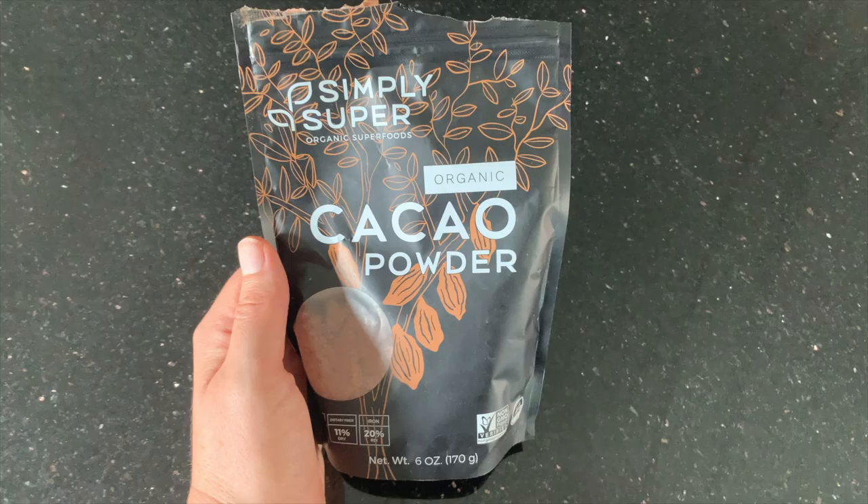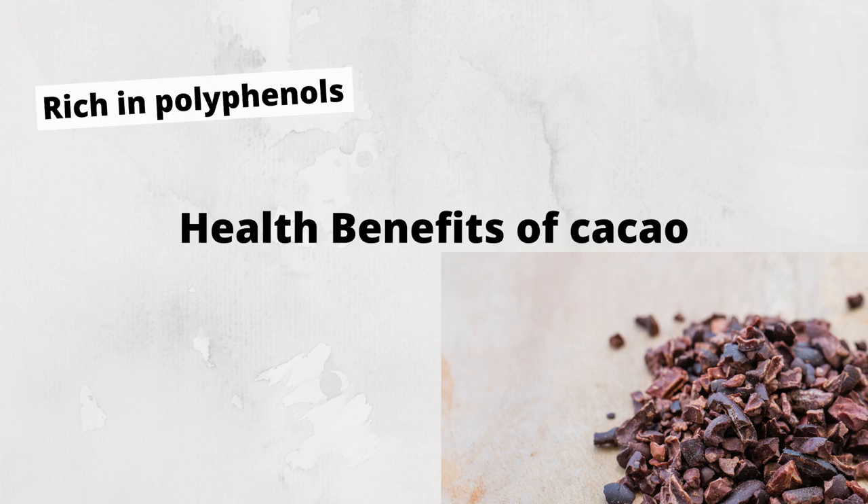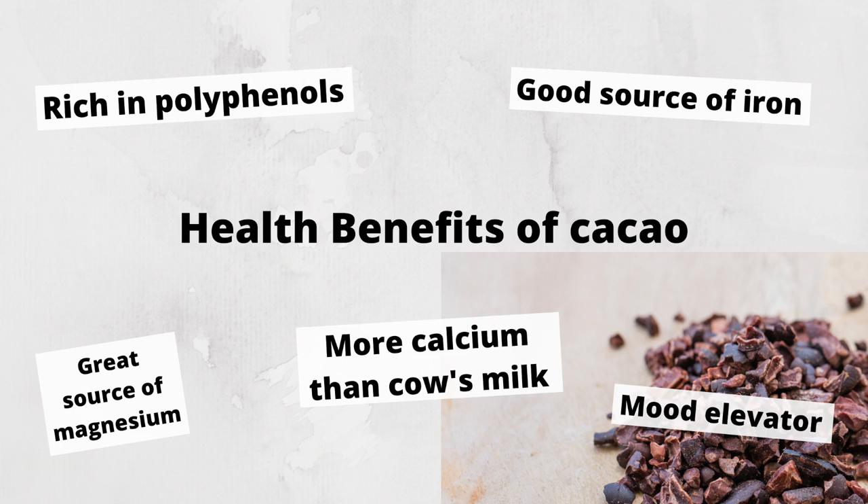Our next ingredient is cacao powder, and this is what is going to give the pudding the chocolate flavor. Cacao powder actually has a lot of health benefits — I will link an article down below if you're interested in checking those out. Some of the main things are that cacao powder is high in polyphenols, and also is a good source of iron, which is very surprising. So this is a really great product to use if you want something that's chocolatey but also healthy.